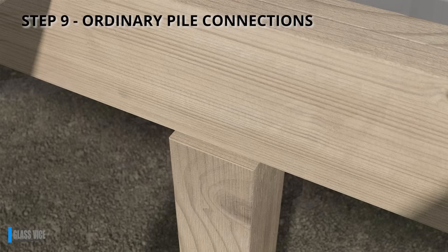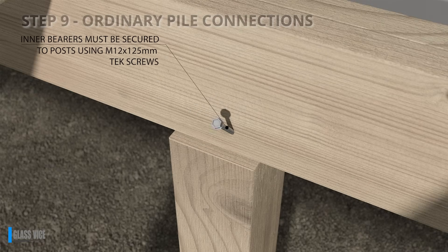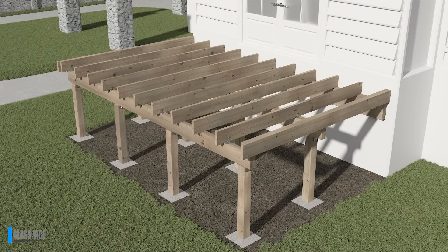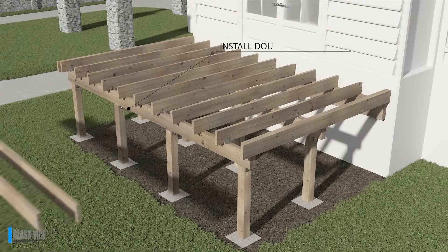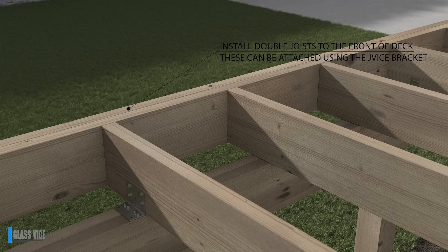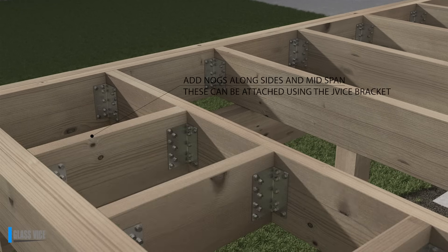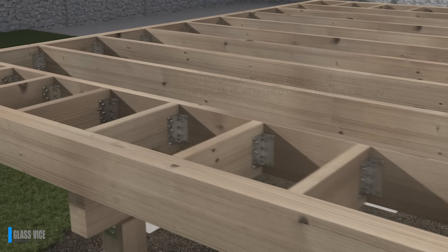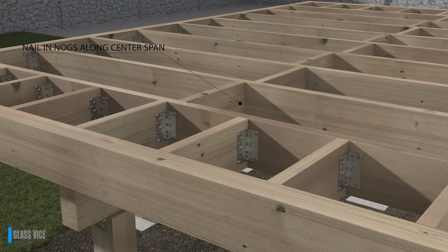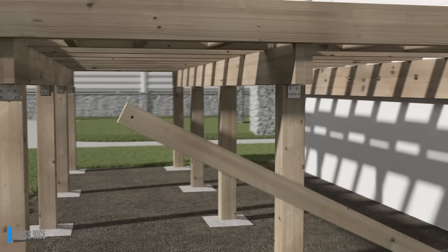Step 9: Ordinary pile connections. For regular pile connections, use 125mm tech screws. To prepare the deck for a balustrade, use the JV100. The JV100 bracket, with its innovative design, eliminates the need for strapping, bolting and CPCs on the bottom side of your joist, saving you time. The JV100's unique design means it's heavy duty, light effort. You only need it on one side of the joist, simplifying the process without compromising on structural integrity.